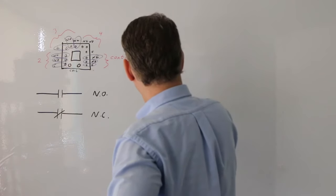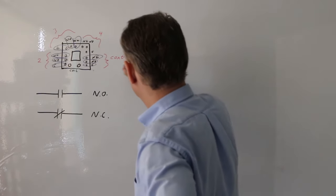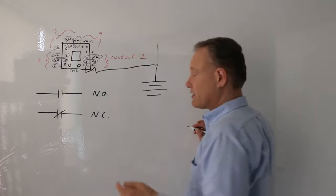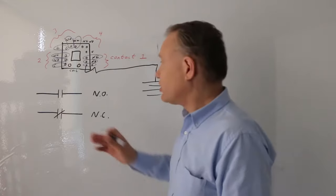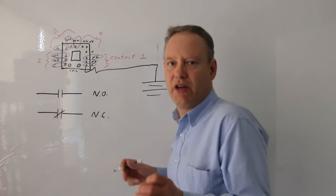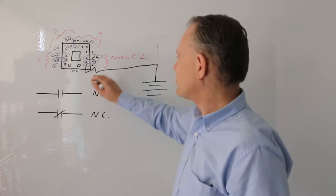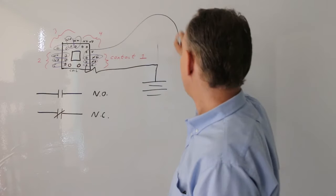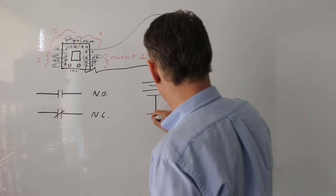Let me draw something on the board. I'm going to run power down into my common — this is the symbol for the common. I'm running it into the common. Here's a contact — it's its own switch. It's not actually connected to the other contacts; contact four, three, or two are entirely separated from each other. They're completely isolated. So I'm running power into my common, taking it out of my normally open, and running it into a lamp.